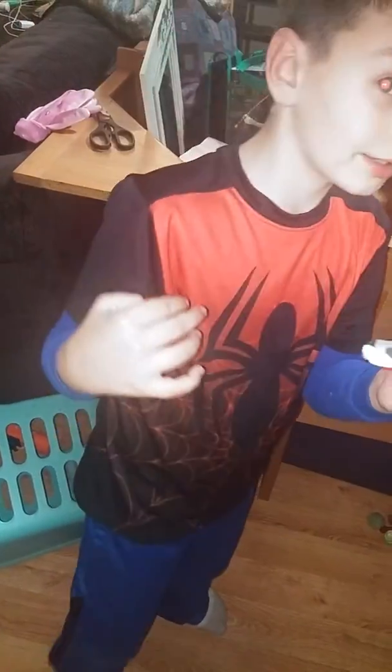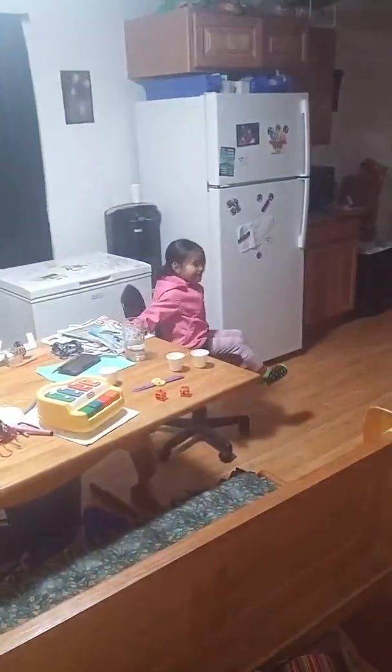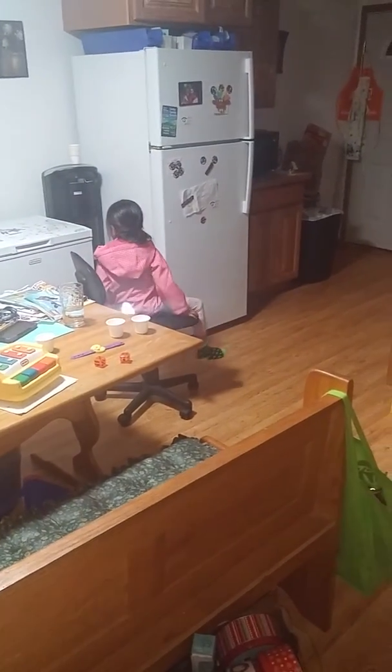I lost the black piece, so I had to use a yellow piece there. There's Jada — say hi Jada!